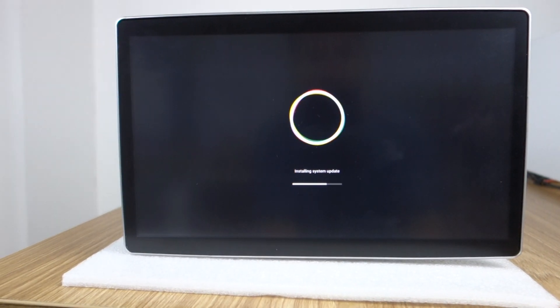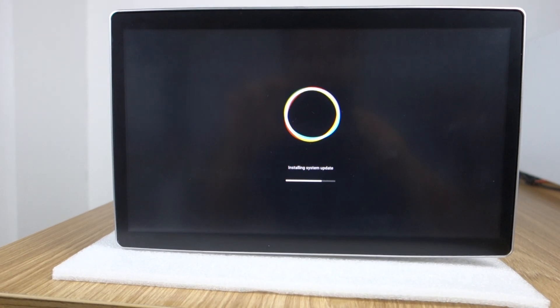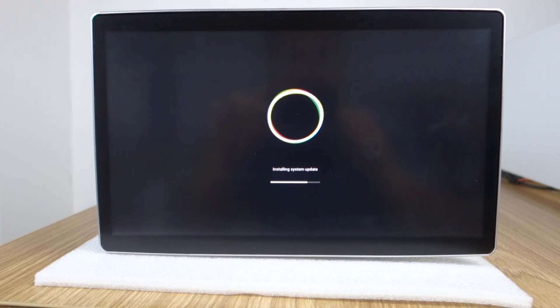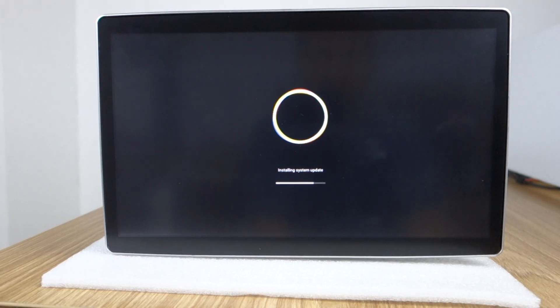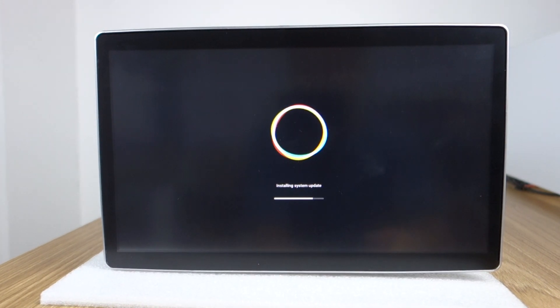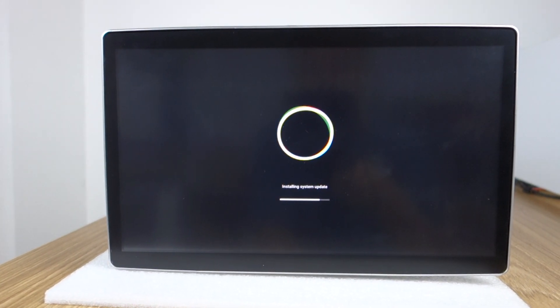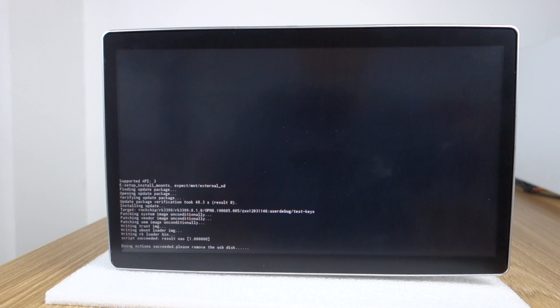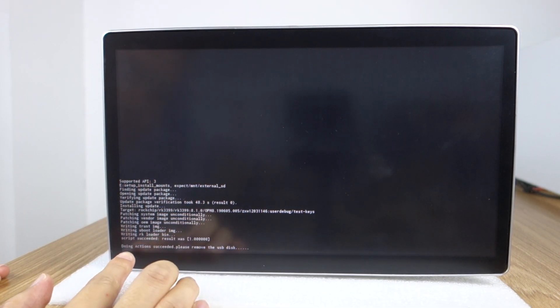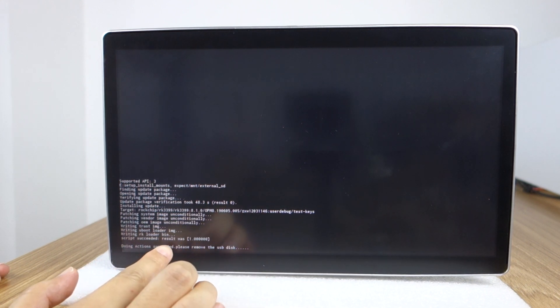If you have any more questions, just contact us and visit our website. You can check this message showing the security. Action success — please remove the USB disk. Update already success.